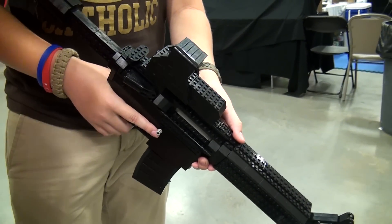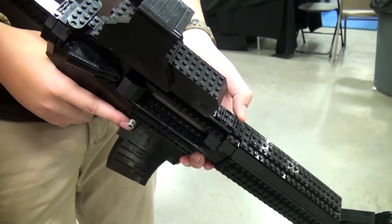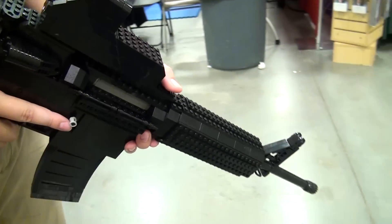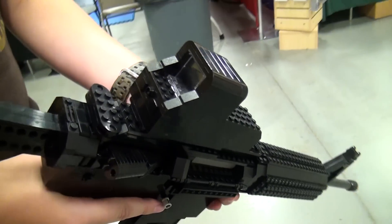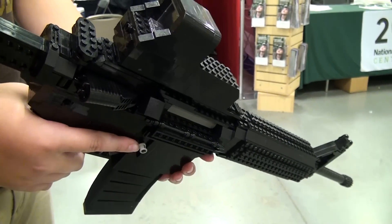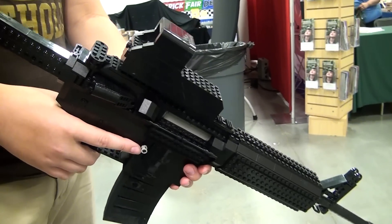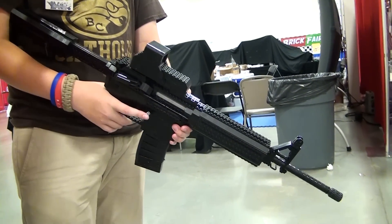Very cool. Now this is a model of a real gun. What's your single greatest source for schematics or photos? How do you go about finding material to build from? So I had an airsoft gun that I used for scale, but otherwise I had a book about AR-15s that I used to figure out all the features and stuff on the gun.